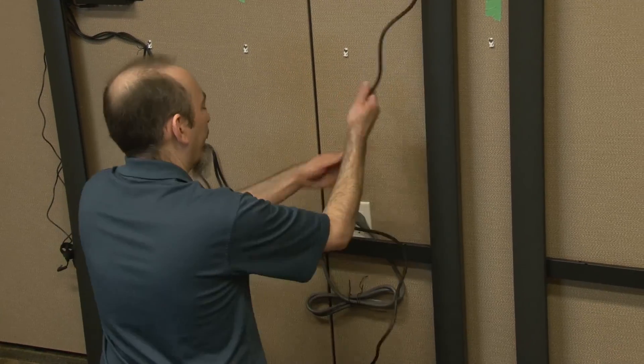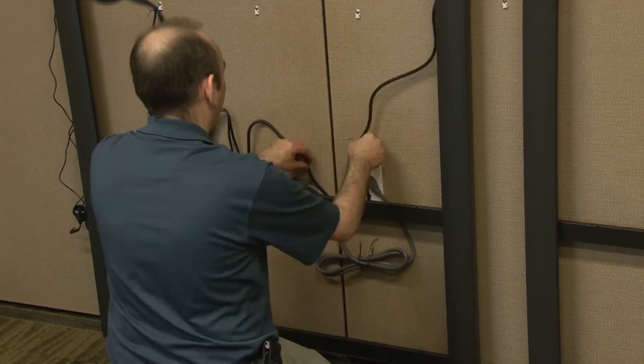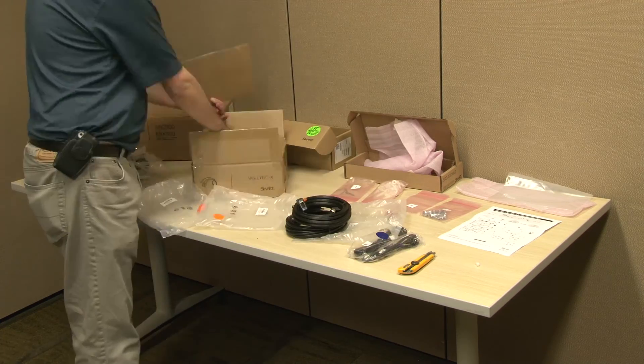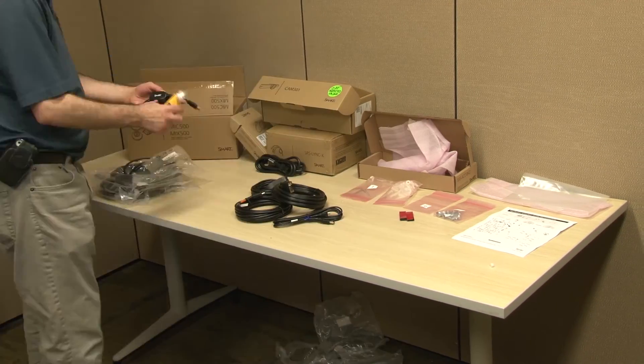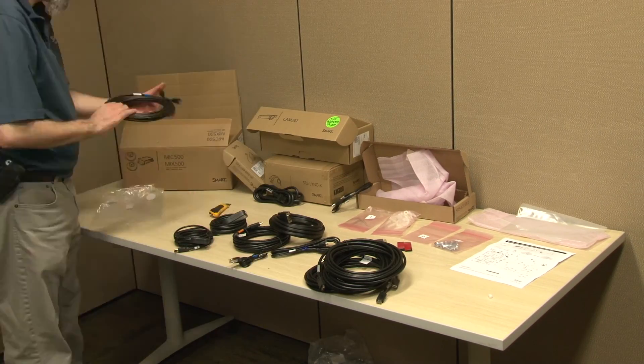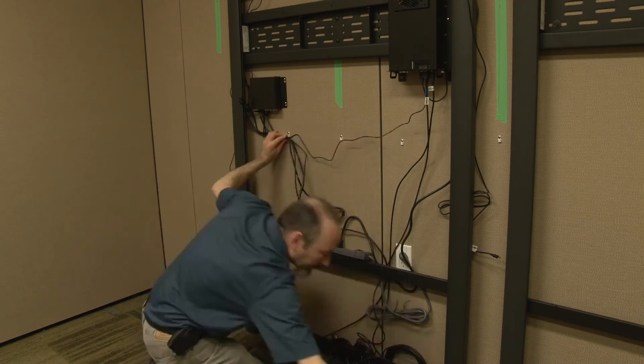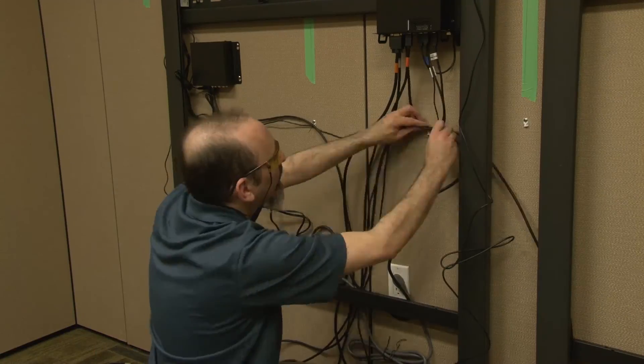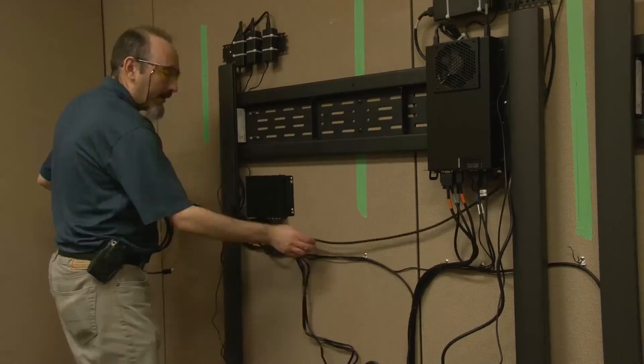Prepare all system component cables which will be connected to the AM70L computing appliance and connect them from the AM70L computing appliance. Make sure to leave some slack in the cables for ease of service. It is important to keep all cables tidy, especially those which will eventually route to the meeting room table, so they do not become a hazard when mounting the large display panel.